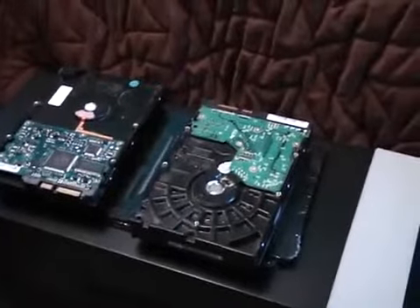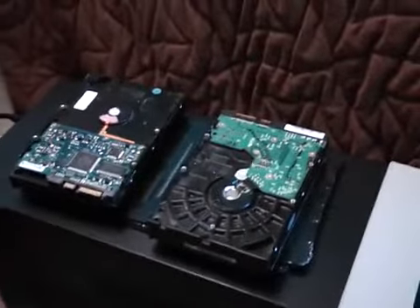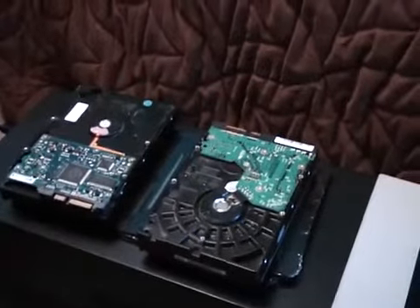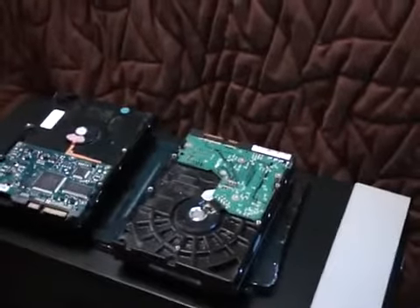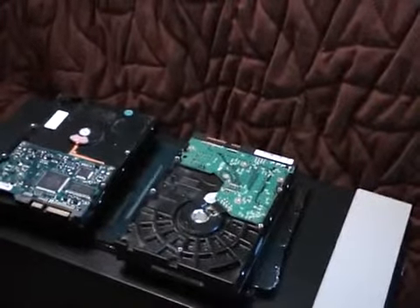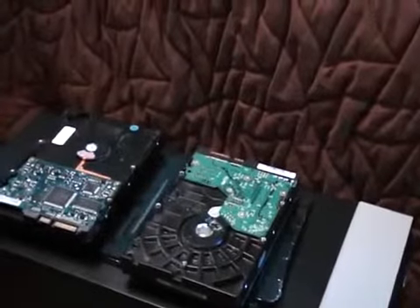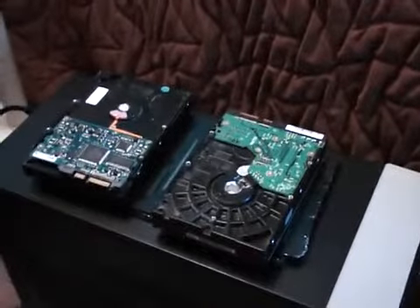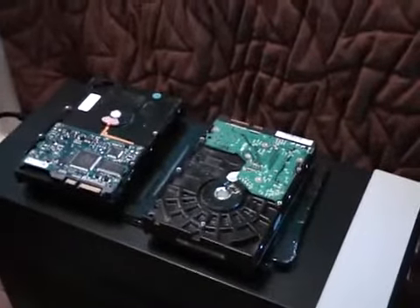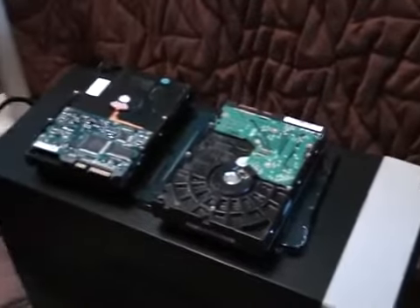Hello YouTube. In today's video I wanted to talk to you guys about what operating system and what hard drives I'm going to be running in my new computer setup here. I really don't know fully what all I'm going to upgrade beyond what I'm going to talk to you guys in this video right now, so I'd appreciate it if you guys wouldn't ask what video card or CPU I'm going to use — I'm really not sure at this point.